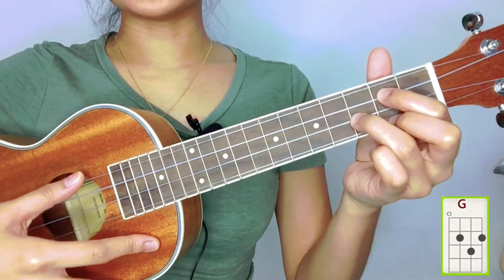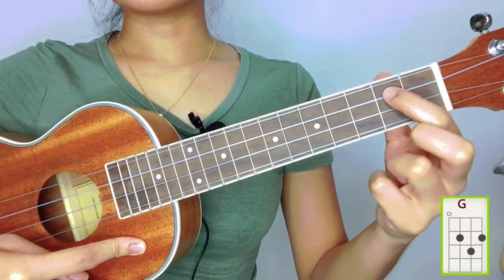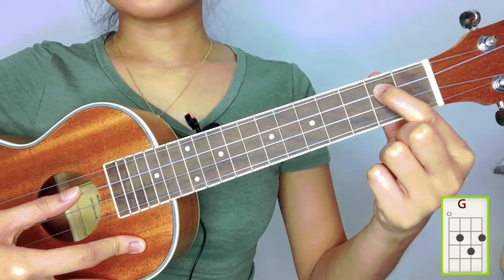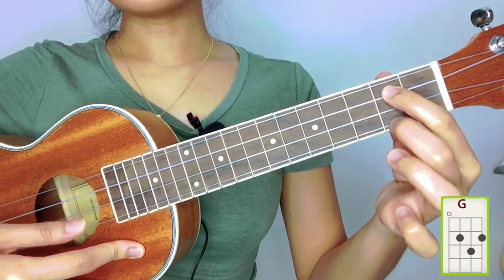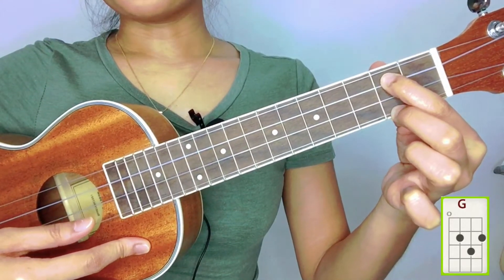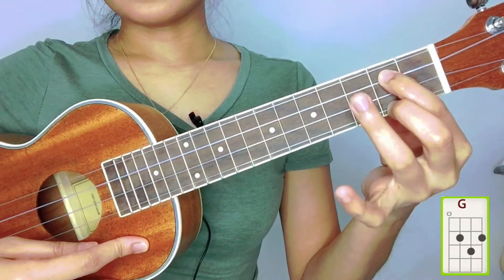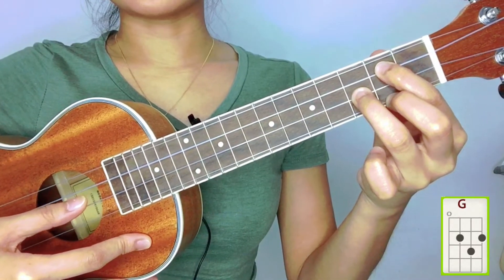The next chord we need is G. Put your index finger in the second fret in the number three string, your middle finger in the second fret in the number one string, and your ring finger in the third fret in the number two string.